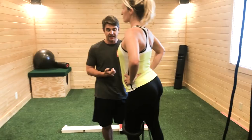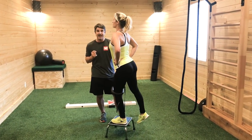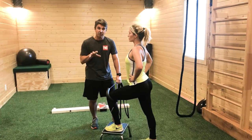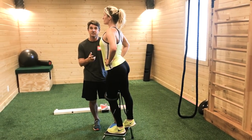Go ahead and step up. The band is doing the same thing — I want to eliminate a lot of the cueing so she can automatically react and respond and let everything up the kinetic chain do what it needs to do. With the band pulling her in, her foot grabs the ground, getting the ankle, knee, and hip all in a good position as she does the step-up.